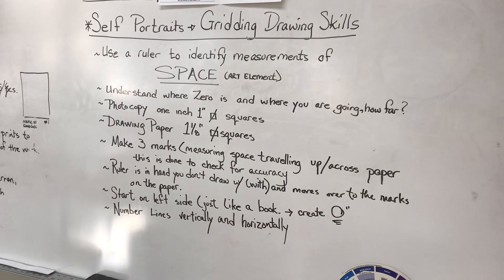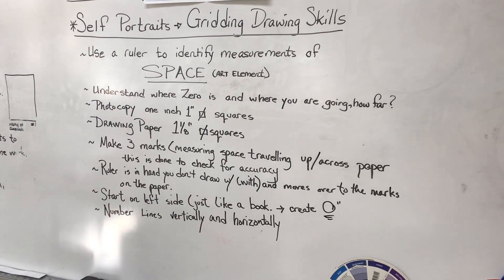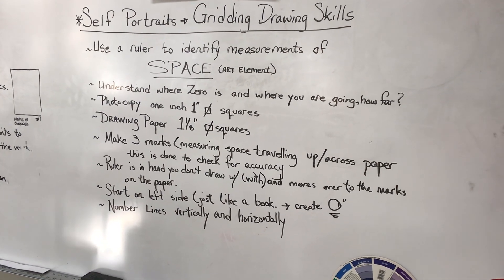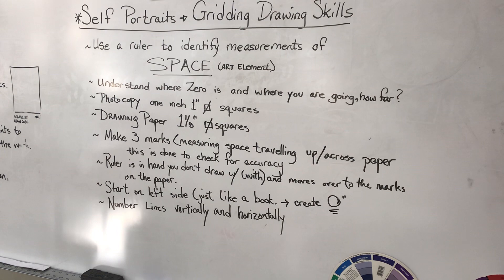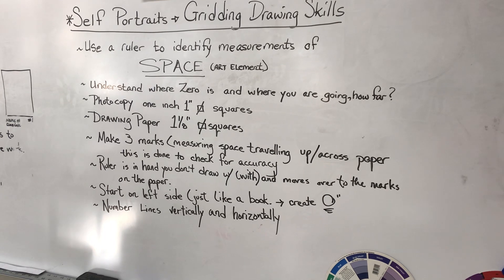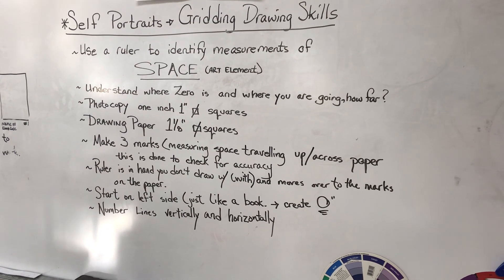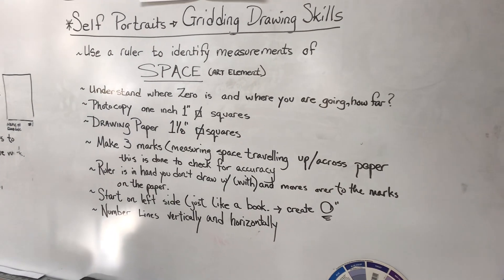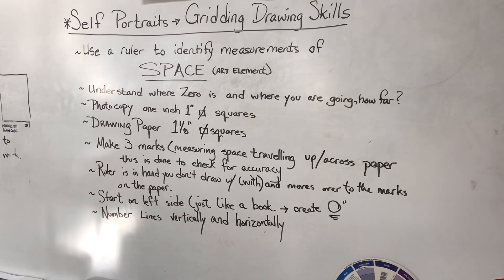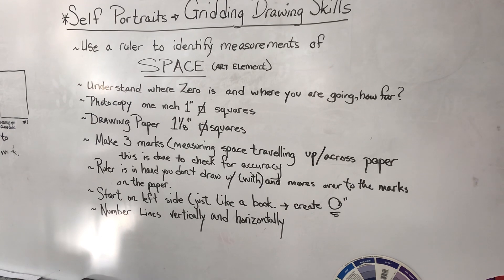What I've written on the board: use a ruler to identify measurements of space. Space is an art element just like line, color, shape, form, and texture. To measure any space you need to know where zero is — it's basically where you begin, where you're going, how far, and how to be accurate. You are doing a one-inch square grid on your photocopy and a one and one-eighth inch grid on your drawing paper, so the drawing is going to be bigger than the photocopy.